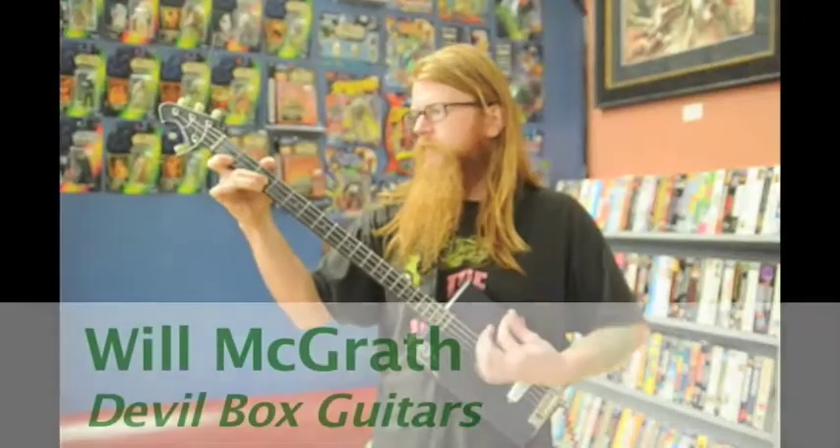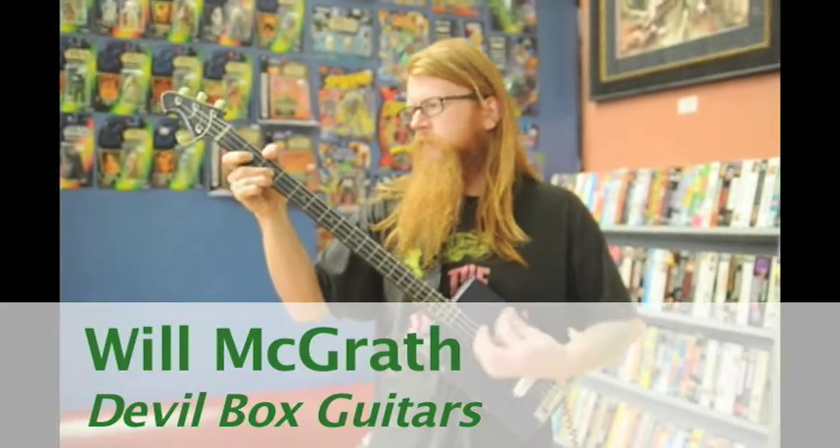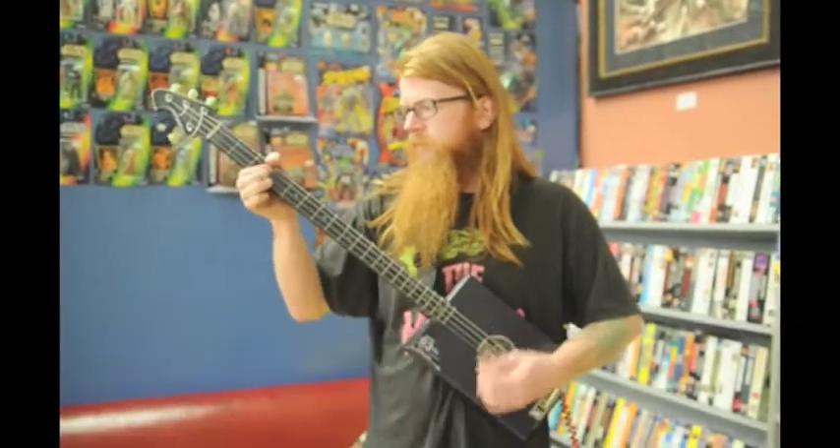I don't really know what started it. I think I was just listening to bands and I kind of wanted to do that. So I just got a crappy bass and started figuring out how to play it.